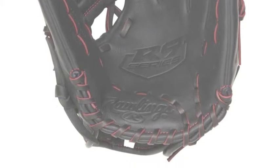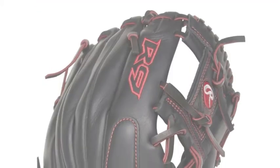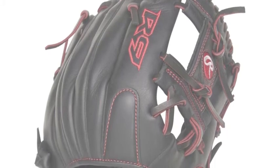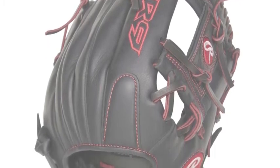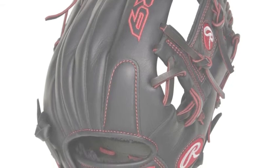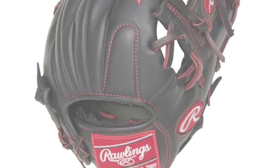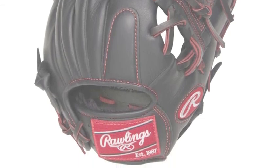Young defenders with an exquisite enthusiasm for the game of baseball will love the new R9 Series Youth Pro Taper line from Rawlings. These mitts are built by a prosperous baseball glove manufacturer, and have also been constructed to look wonderful and perform at the top of your game.